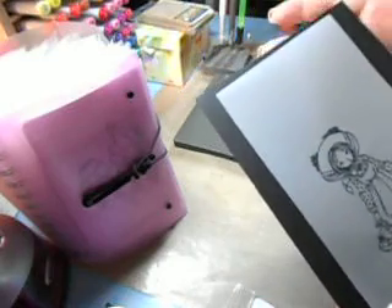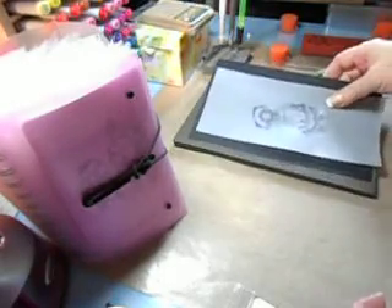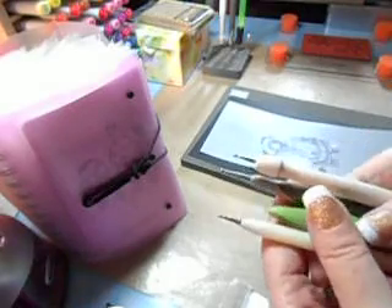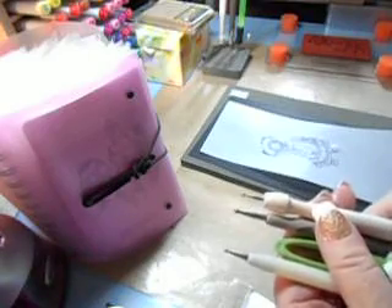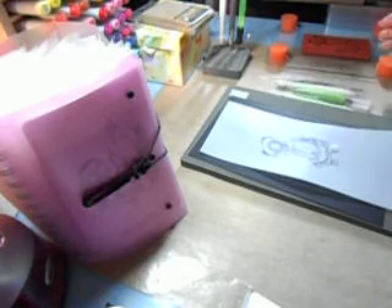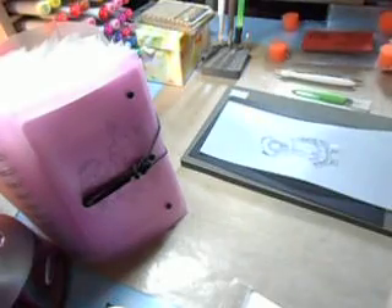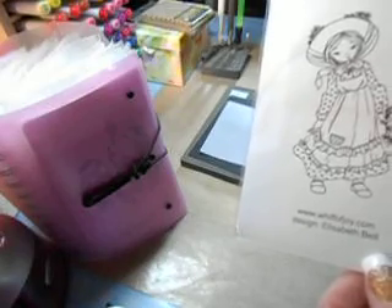I may do it on a bright color — maybe a teal — depending on the dress. You'll want to get out your mat pack; this is Stampin' Up's mat pack, and we're going to test out some of these embossing and scoring tools. I used my score tool and pressed the image down nice and firm. Here's the beautiful stamp from Whiff of Joy dot com, designed by Elizabeth Bell — isn't that pretty?